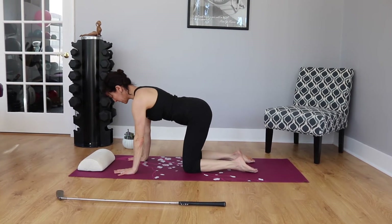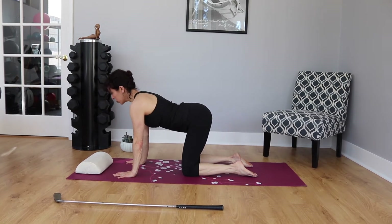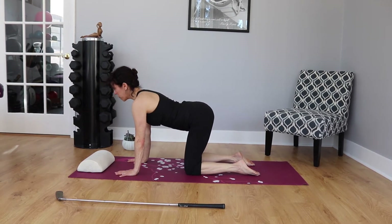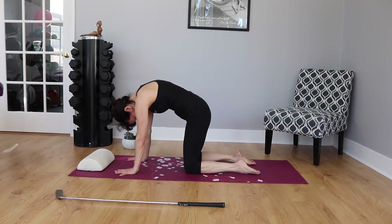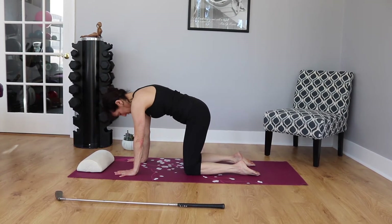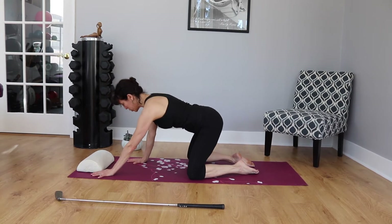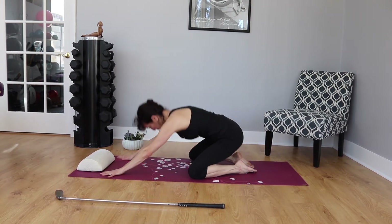We're going to do a few cat-cows. Round and tuck — posterior tilt — this is what happens at impact. Then lengthen the spine, looking up. Contract, scooping, exhale under, pushing into hands, knees, and feet. One more: round under, contract, and extending out. Then take your knees apart, reach your arms forward, stretch back into child's pose, and come all the way up.